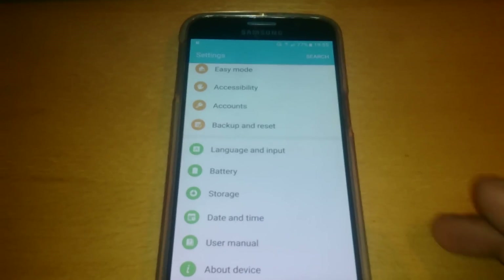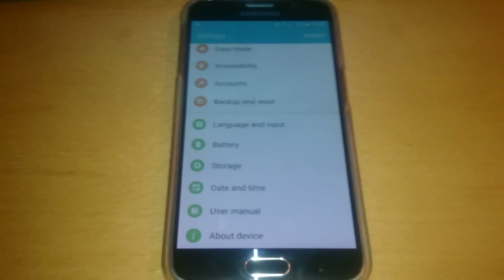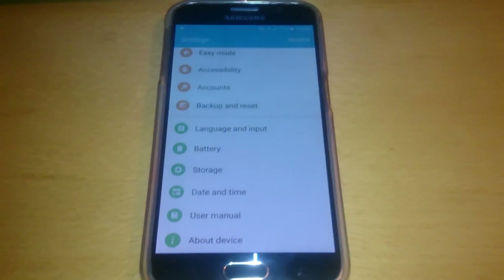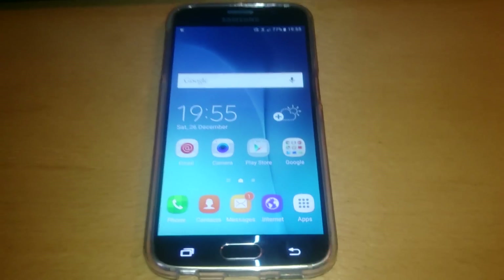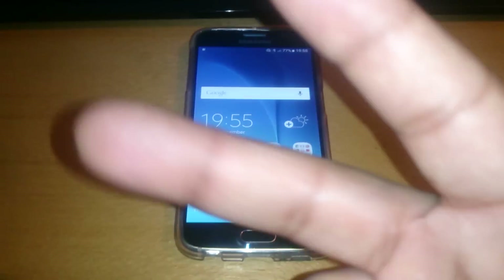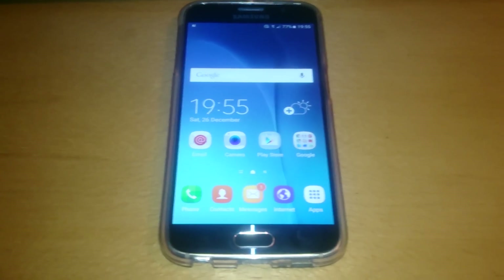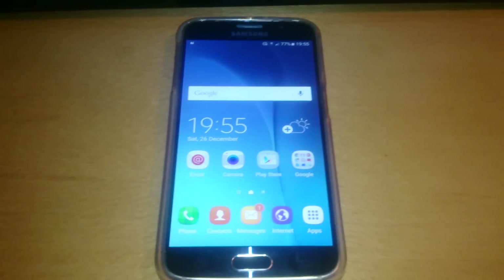This was just a quick video showing you how to join the Android 6.0 beta program to be a tester for the Android 6.0 firmware update for the Samsung Galaxy S6. If you like this video, be sure to give it a thumbs up, share it with friends, and thanks for watching. I'm Alex, the Android Doctor.